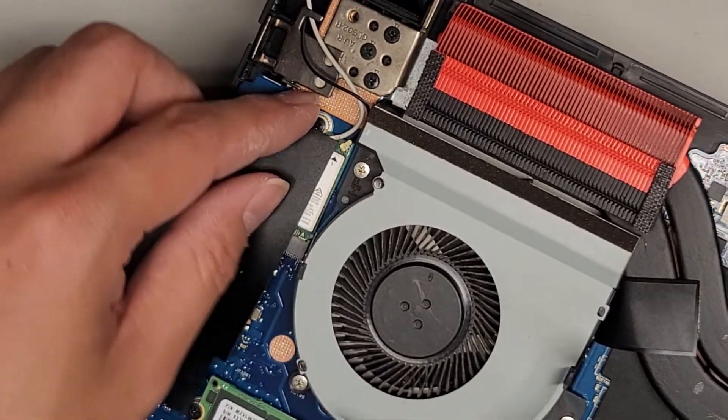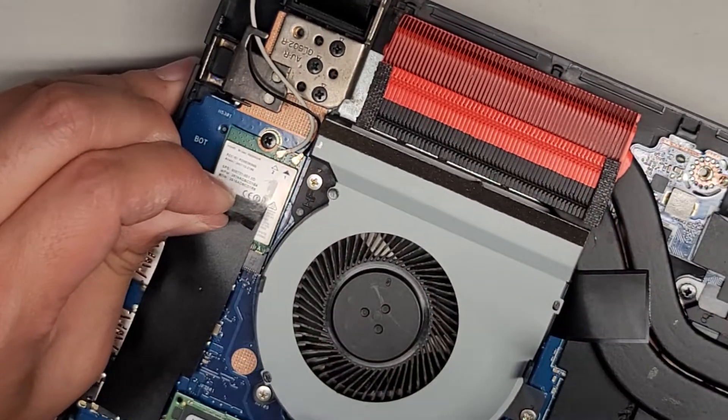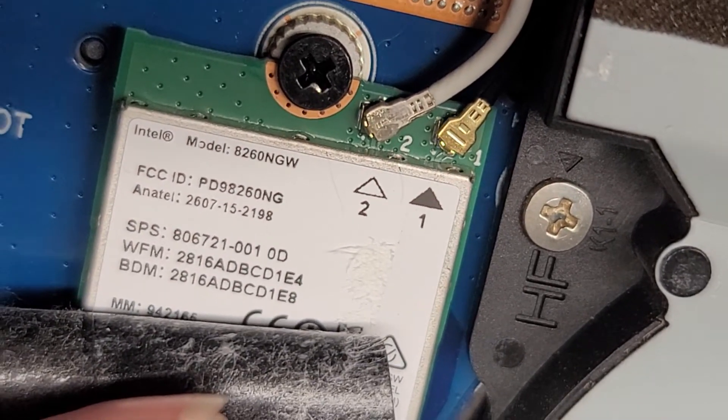I didn't mention the wireless card here. Somebody's probably going to ask the model number. Let me see if I can see it from here — it looks like 8260GW or something like that.